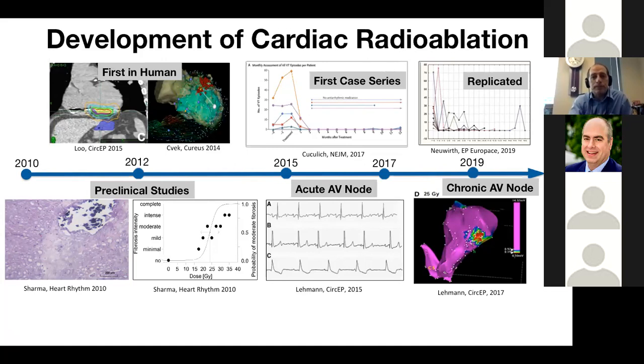The first-in-human experience: the Stanford group working with the Cyber Heart Group — Billy Lou, Paul Zai, Amin El-Ahmad — showed the very first in-human treatment. In the Czech Republic around the same time, Sivek and colleagues used a CARDO to register a location for non-invasive radio ablation. These were the first-in-humans around 2012, published in 2014-2015. Our first case series was done in 2015, published in 2017, showing a dramatic reduction in VT in five end-stage patients. This has now been replicated at Emory, Austin, and in a large Czech study — all showing we're controlling but not curing VT with current methods.